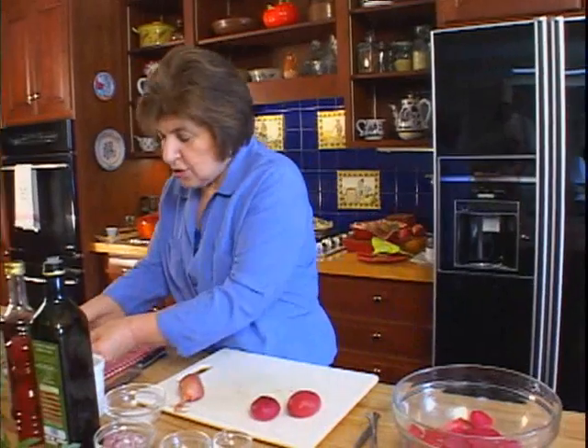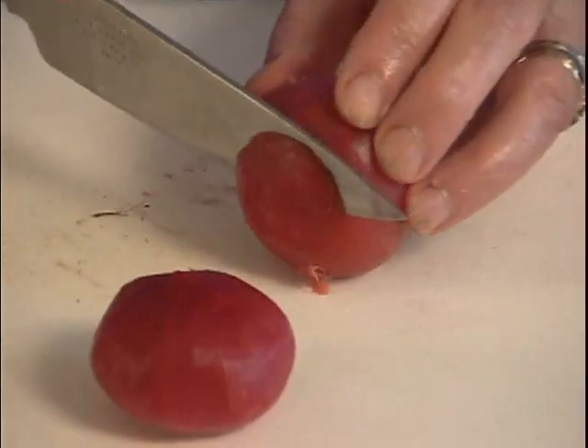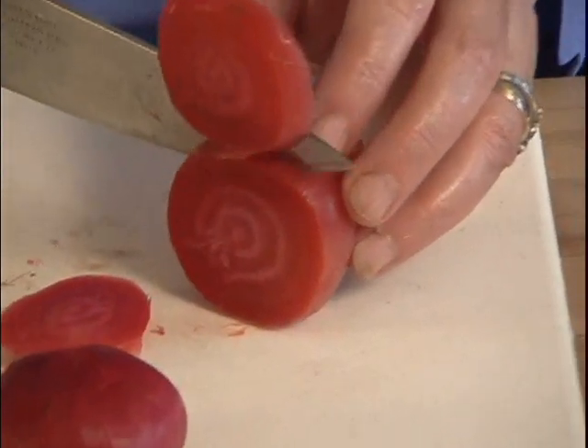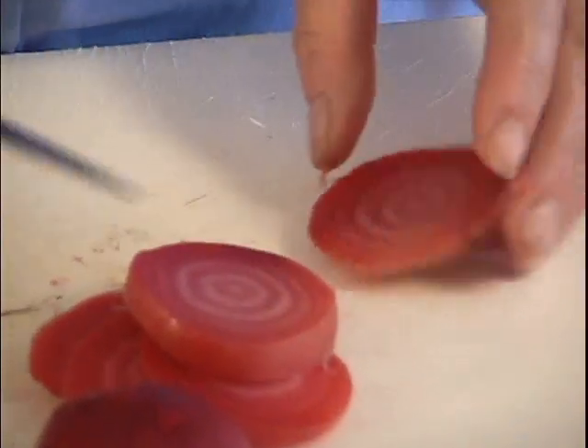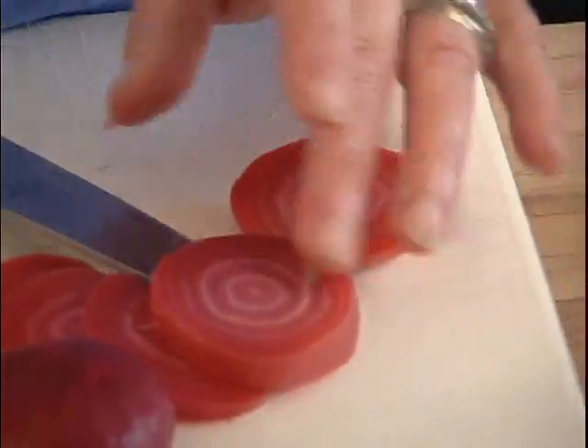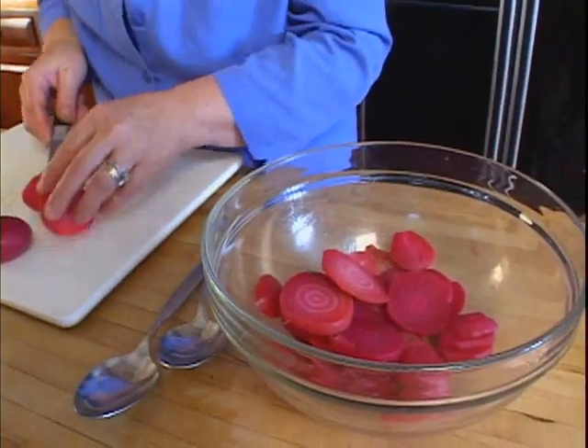So once you have them cooked and peeled, they look like this. These are red beets, but there are yellow beets and all kinds of beets — purple beets. I just think that this is a great salad for summer. You cut the beets up, and you see how nice and tender they are, and they have a nice little spiral look to them. I'm going to put them right in my salad bowl.